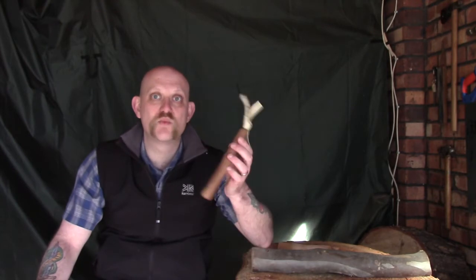Hi guys, I'm Woodcraft Hamster and I thought I would do a quick review video for you today. I've had my eye on a few different carving tools recently and one of them is something I've actually been after for a very long time, and which is one of these.